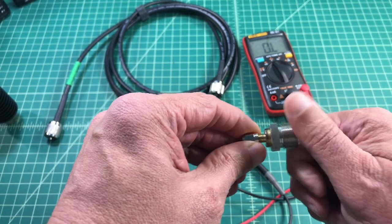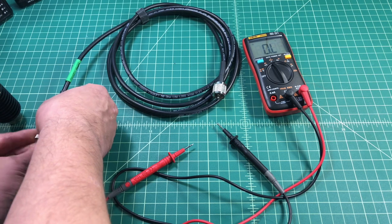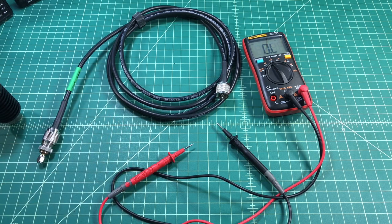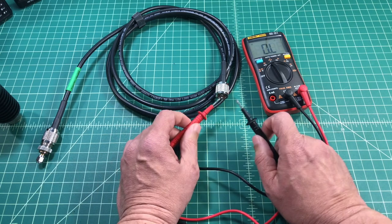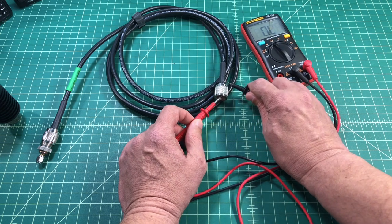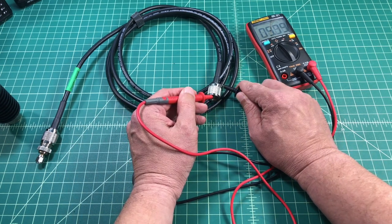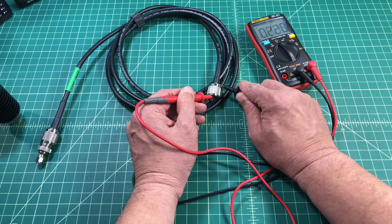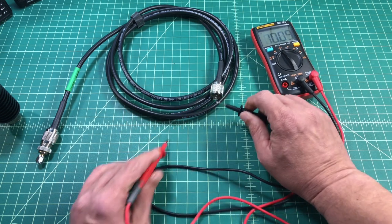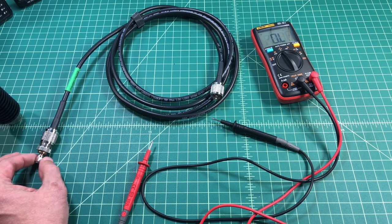So let me go ahead and put it on to this particular adapter carefully, and then I'm going to attach this to the coax cable. Now that that's connected, I'm going to take one of the probes — it doesn't matter which one — and I'm going to put it on the pin and then the other on the shield. And then you can see there that I was measuring resistance.